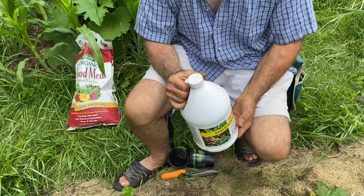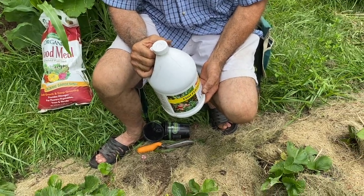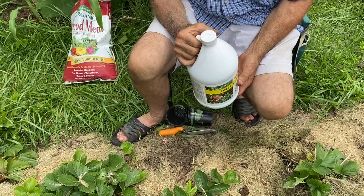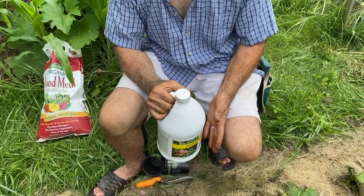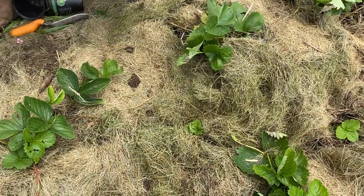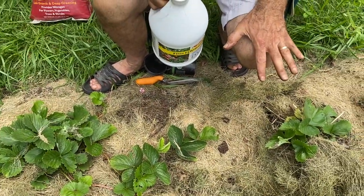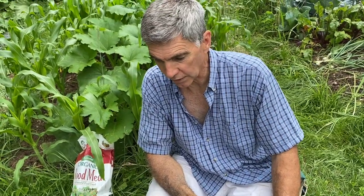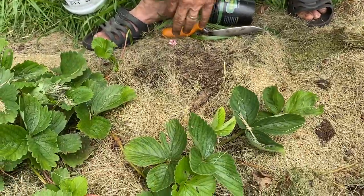I'll probably hit it again with some fish fertilizer in August and then maybe later in September depending on how the plants are looking. We've had a lot of rain here in southern New Hampshire — zone 5. For people in a drought condition this time of year, the grass clippings are going to help a lot. You've got to keep those strawberry plants weed-free and well-watered — that is the key. It also helps with keeping the drought down too.